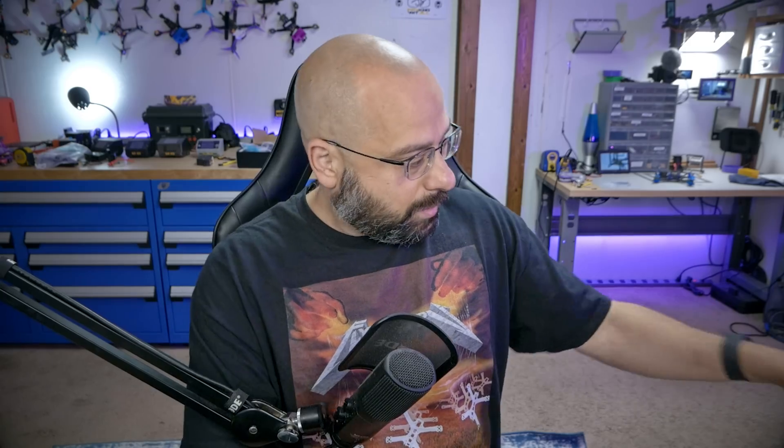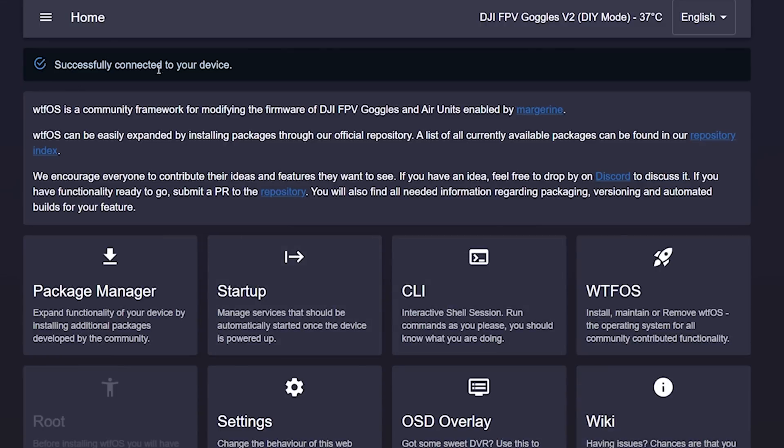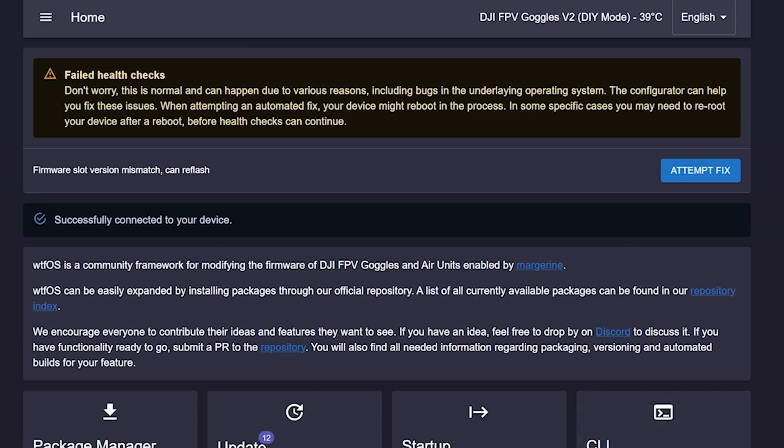We're going to assume you've done that, and what we're going to do here is just update them real quick and take a look at some changes that have happened in the WTF-OS configurator. I'm going to plug in my goggles to the power cord and plug in the USB, and I'll see successfully connected to my device.